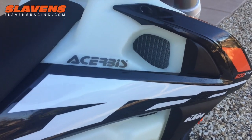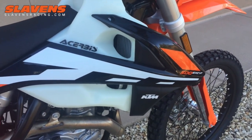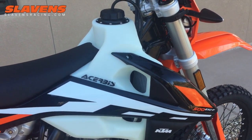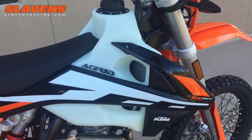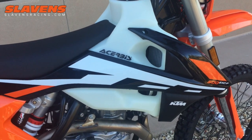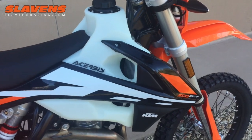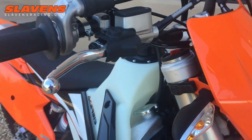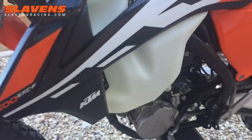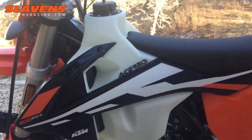It's got this routing here for the air to flow through the radiators, and one of my favorite features of this new tank is that you can reuse the stock shrouds. Whereas a lot of the oversized tanks — this is a 4.1 gallon, most that are four gallons and over — have the big wings on them where you don't reuse the shrouds. It's just not as nice a look. This retains the factory look.